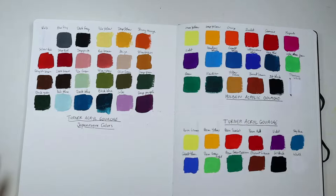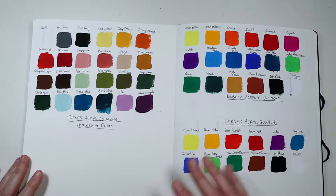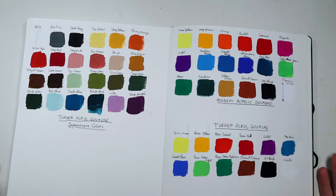Hi everyone, today I'm going to share my Turner Acryl Gouache. It's a Japanese acrylic gouache, so compared to regular gouache, when it dries you cannot re-wet it — it dries just like acrylic. But it's matte and more opaque than acrylic. For most of the colors it's really just like regular gouache, it just cannot be re-wet when it's dry.